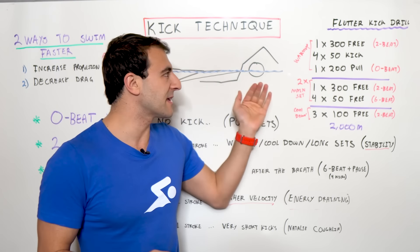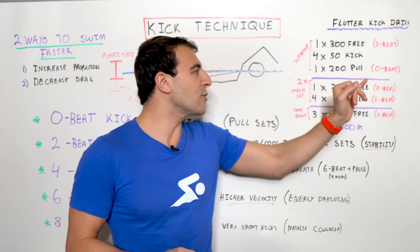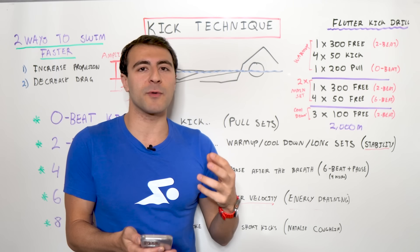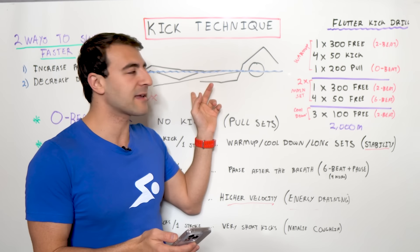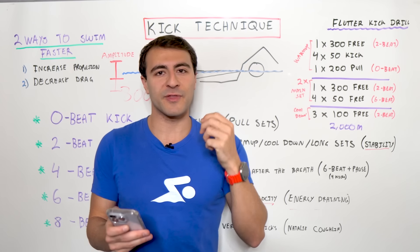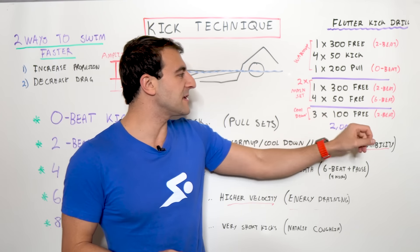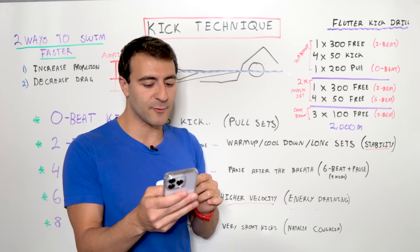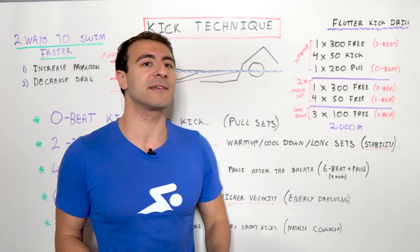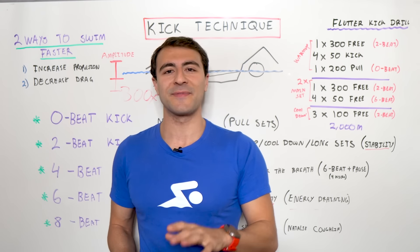The warm-up starts with a 300 freestyle using a two beat kick. Then you do 4x50s kick — full-on kick in streamline or with a kickboard, fins optional. Then a 200 pull with a zero beat kick, using a pull buoy to keep your legs floating and paddles to work on early vertical forearm. The main set is two rounds: a 300 freestyle with a two beat kick building in pace, then 4x50s freestyle with a six beat kick at high intensity — best average pace, really cranking the speed.